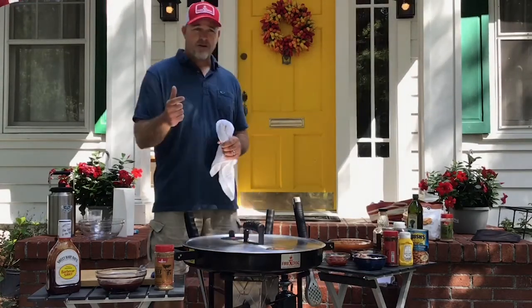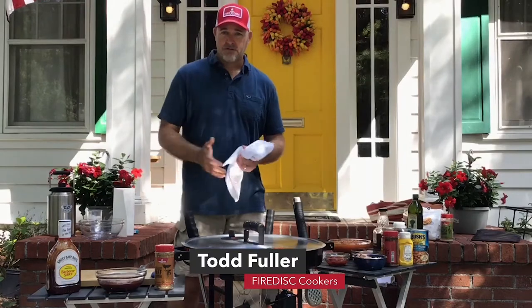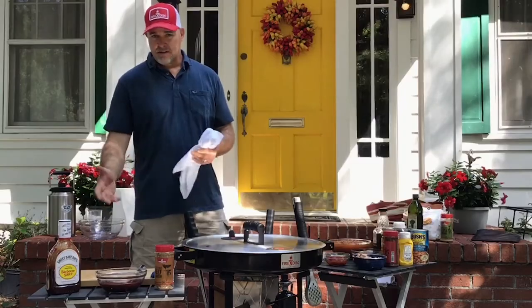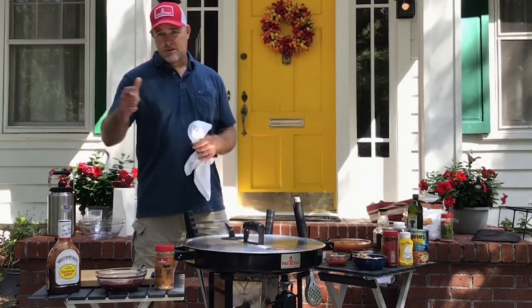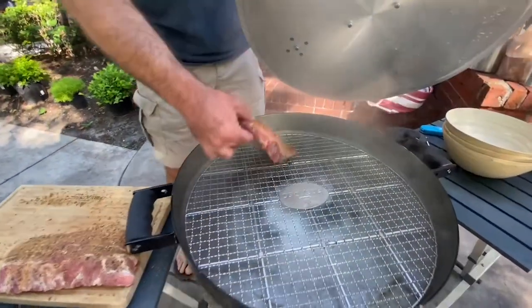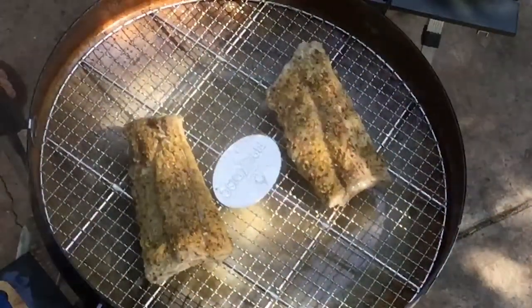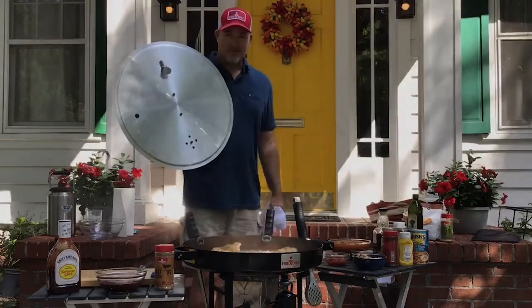Let's start with the ribs. We've been steaming these ribs for about 45 minutes to get a head start. We put a little bit of Bodacious seasoning on them beforehand, then put them right into the Fire Disc and started steaming. Let's take a look overhead — beautiful ribs. They've been steaming for about 45 minutes and they're just about ready to come off.